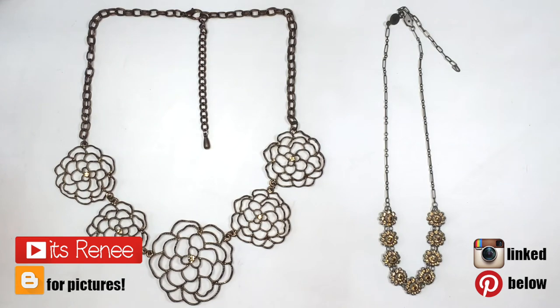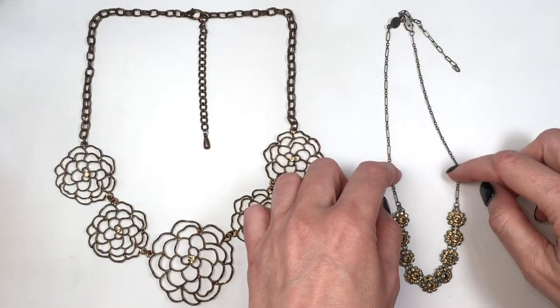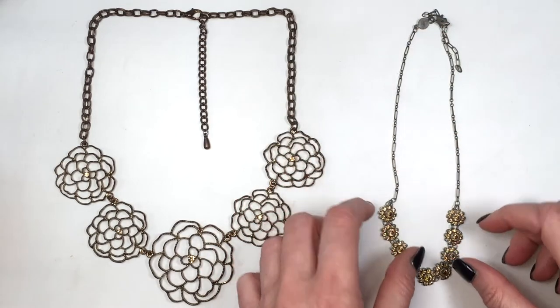Hey guys, it's Renisa. Today I thought I would share with you how to make earrings out of necklaces. Keep in mind you're going to be not destroying them completely, but just changing their shape a little bit, so keep that in mind.